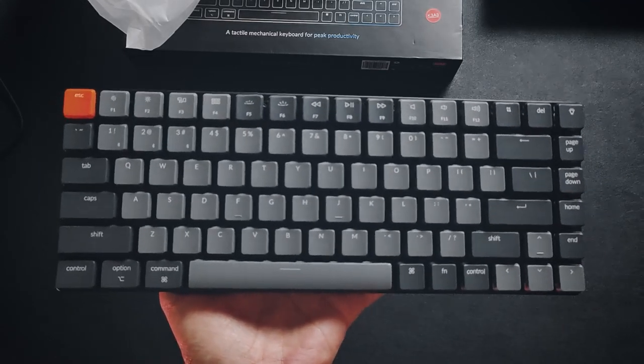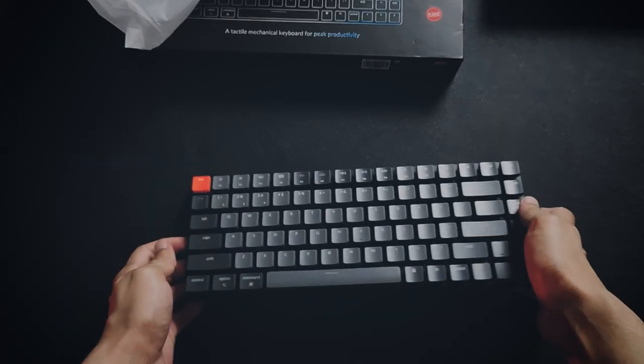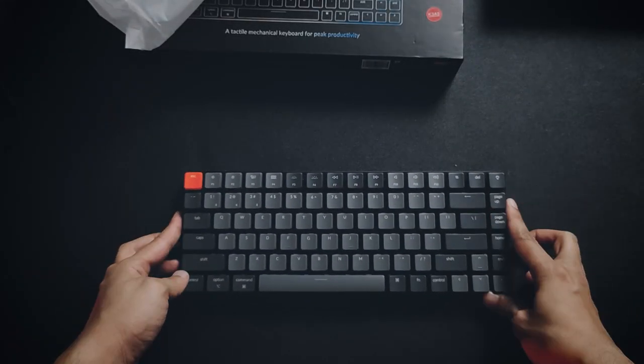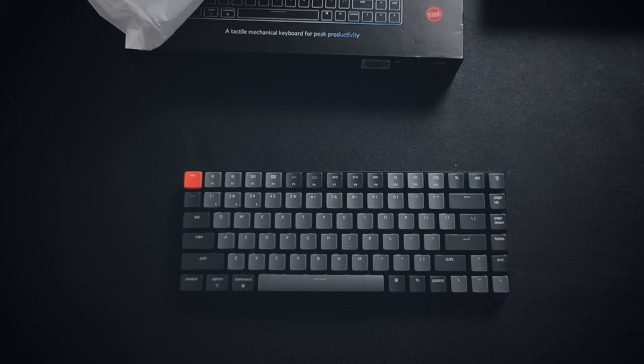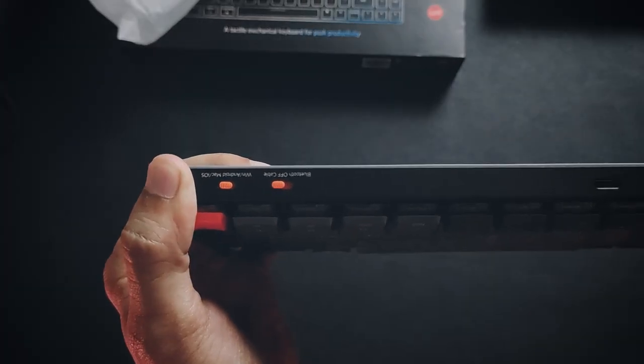This keyboard looks sleek and amazing, and the keys are a lot more polished and smoother than I thought. To start with the look, I think the 75% layout with 84 keys is an amazing sweet spot for people who like minimalism without compromising productivity. On the top we have a USB Type-C port for charging.